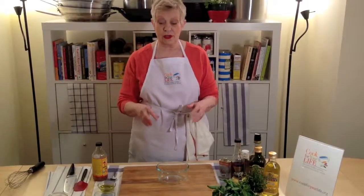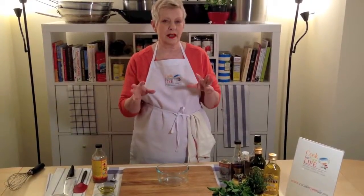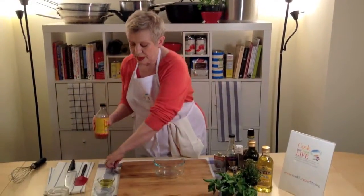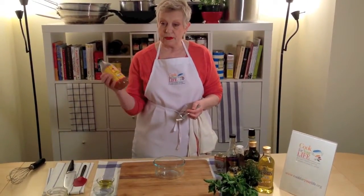This is a really fabulous vinaigrette. It's really simple. It's slightly sweet. It's a maple vinaigrette. We're going to be making it not with wine vinegar but with cider vinegar.